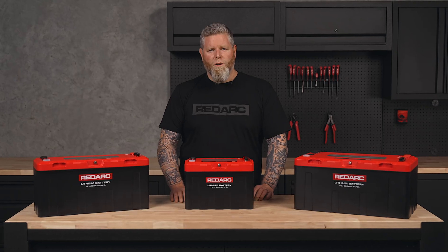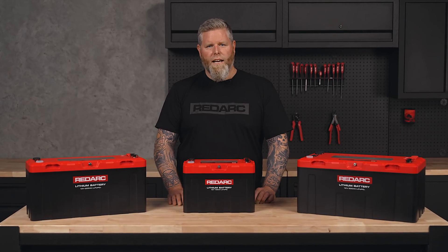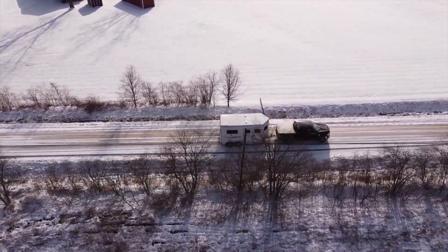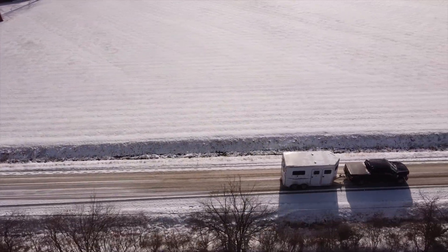Redlab Icon batteries also include all the features required for a compliant caravan or RV installation. And unlike many lithium batteries, the built-in heater ensures you can safely charge in temperatures as low as minus 20 degrees Celsius, so cold climates won't leave you stranded.